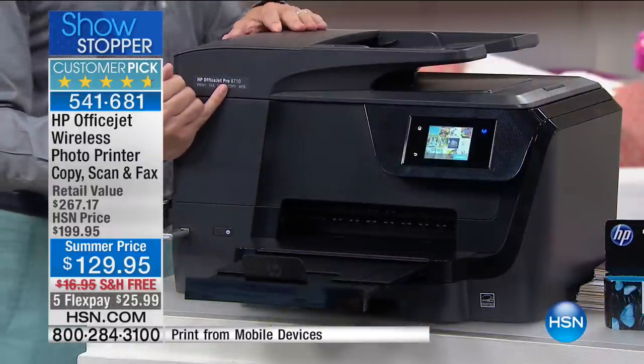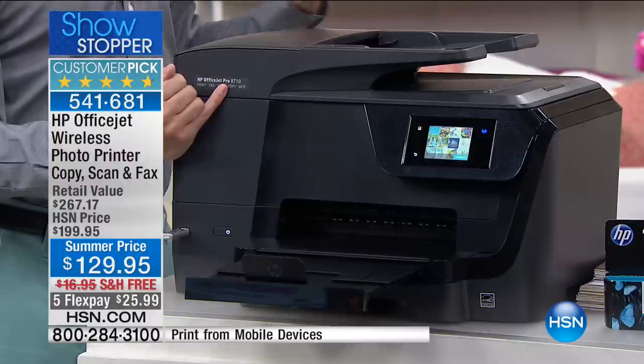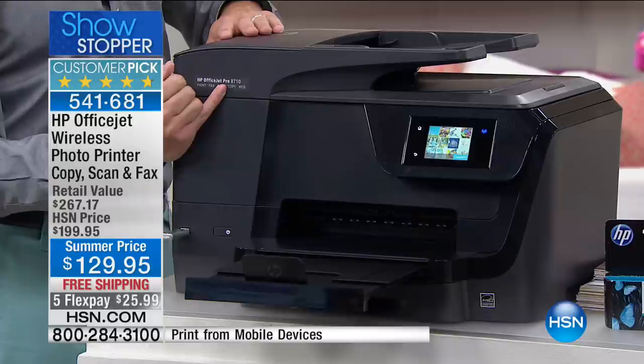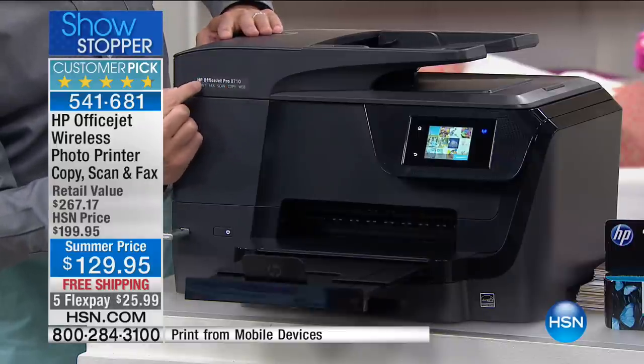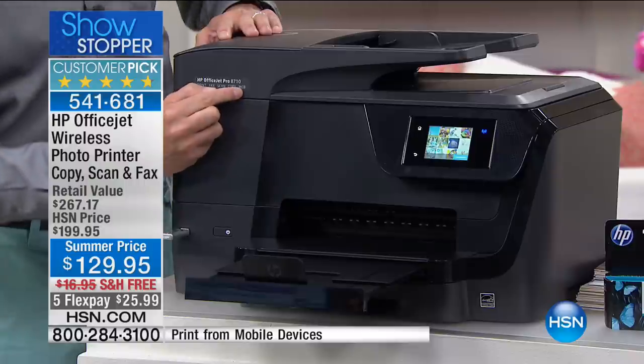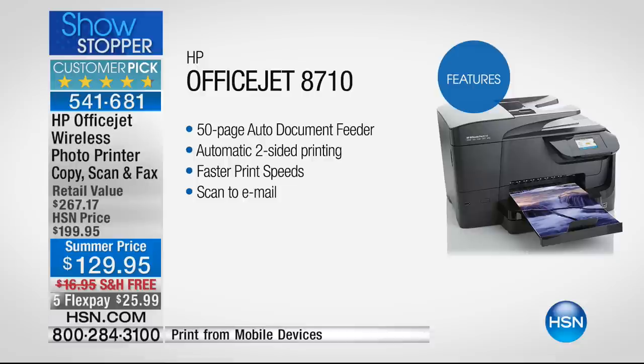For anyone who thinks their printer is a little rinky-dink and doesn't keep up with what the family needs — this is not just the HP OfficeJet, it is the OfficeJet Pro series with print, fax, scan, copy, and web-connected abilities. And with ePrint, you're getting all those photos off your phone.